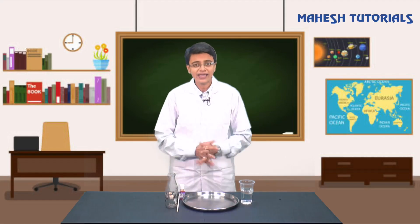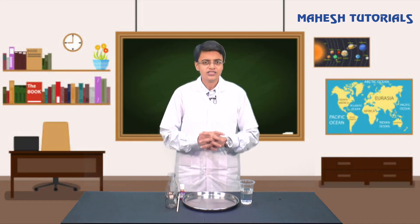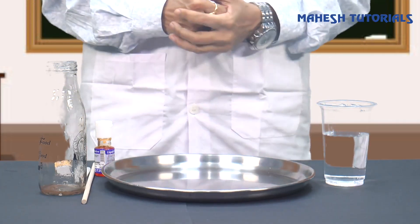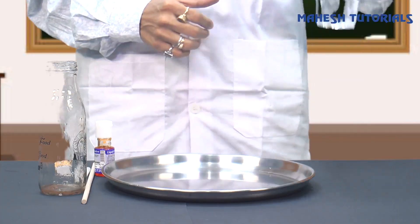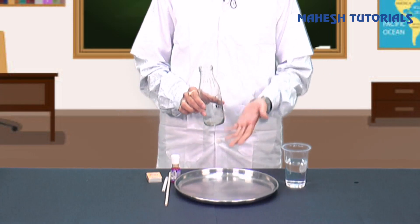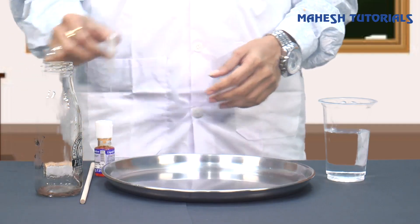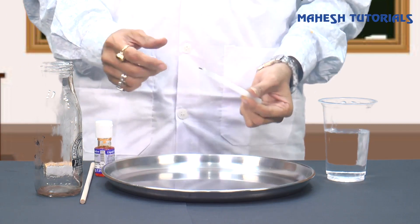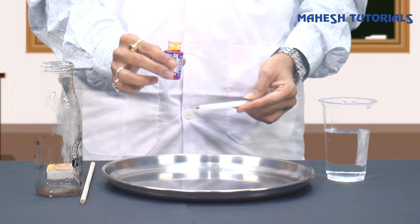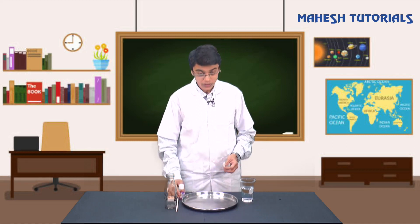I'm back, and I hope you all have collected the materials I asked for. I have taken a small plate, water, a small glass bottle - you can take any plastic bottle as well, that's absolutely okay. Along with that I've taken a candle, a matchbox, and a food color. I have taken orange food color.